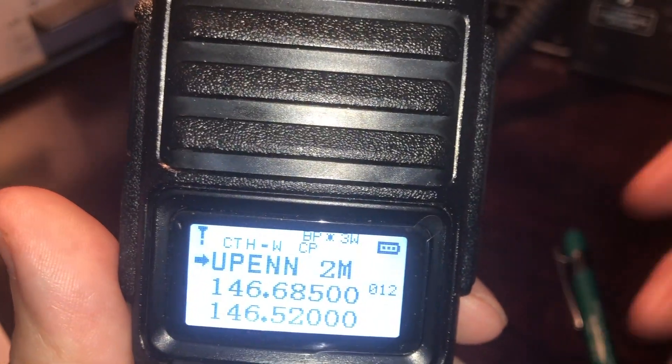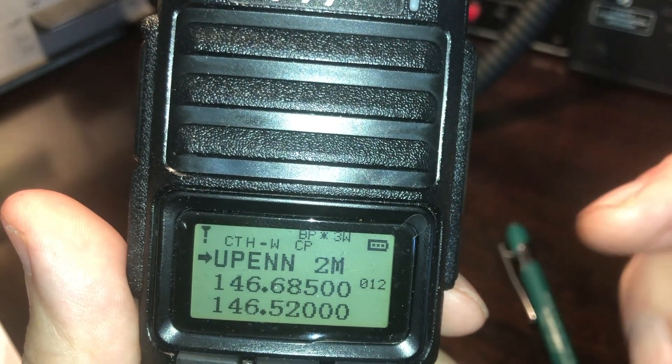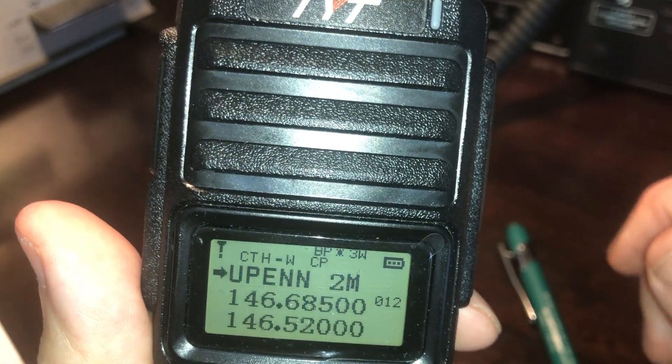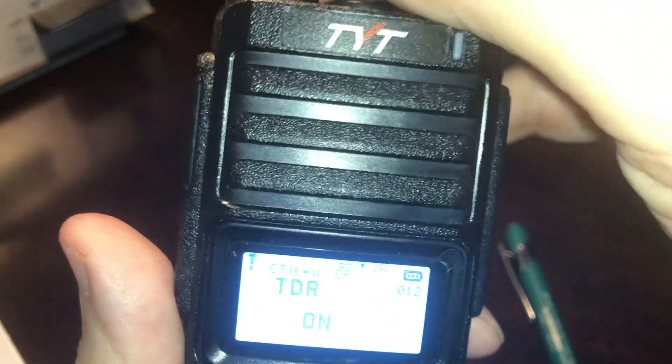I don't mind TDR. If you're working some repeaters and somebody comes in on 146.52, it'll bring it up. The problem is it won't go back automatically, so you have to get used to that.